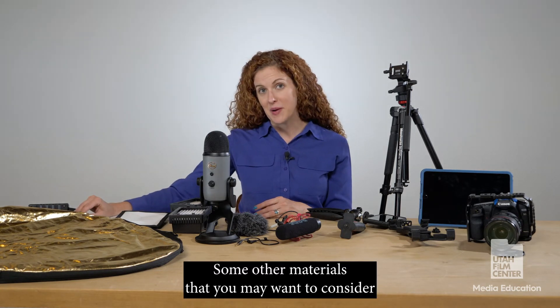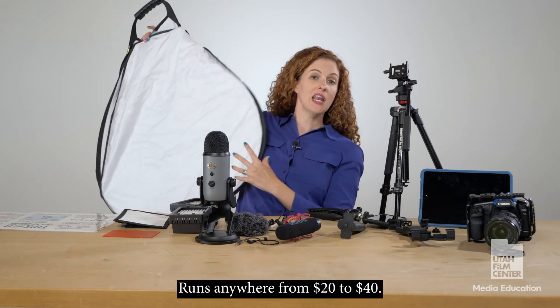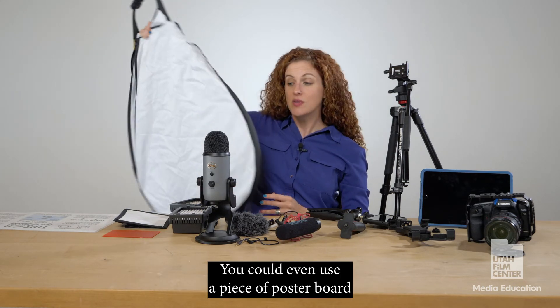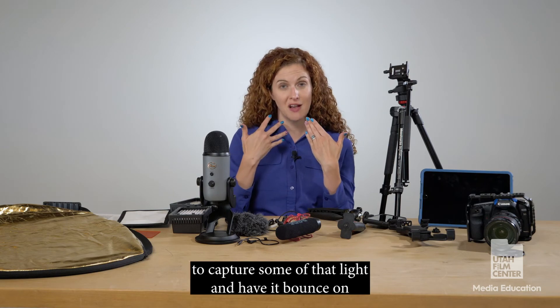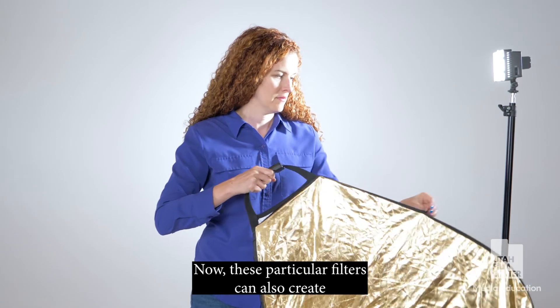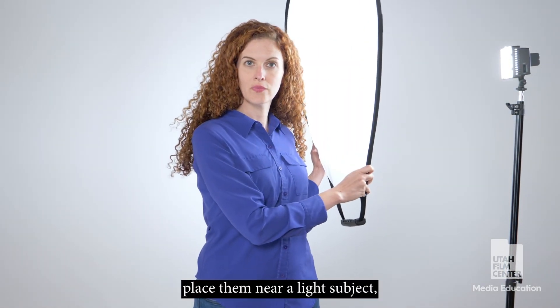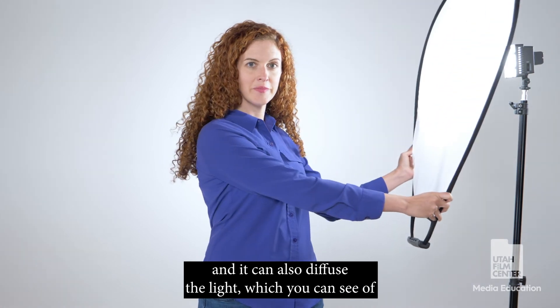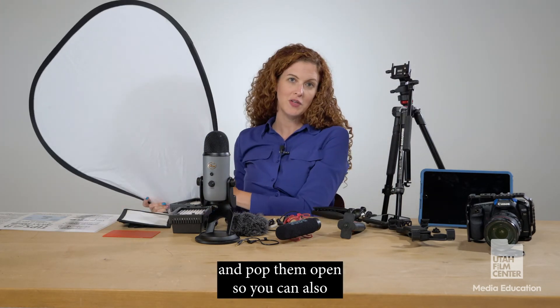Some other materials you may want to consider are what we call diffusers or light bouncers. This one runs anywhere from $20 to $40 — you could even use a piece of poster board from the dollar store to bounce light onto the face of the subject you're filming. These particular filters can also create a little bit of diffusion; you can unzip them, place them near a light source, and it diffuses the light. They also close up compactly so they're easy to store and transport.